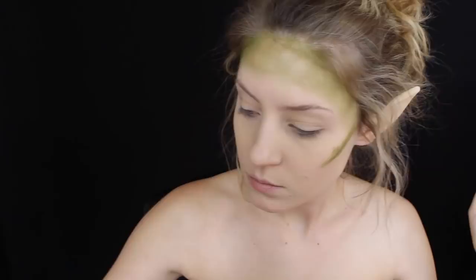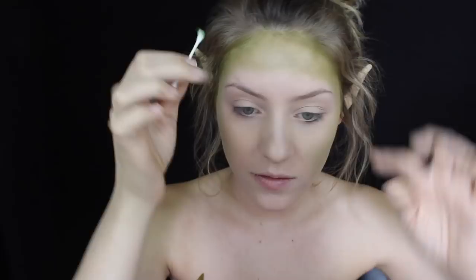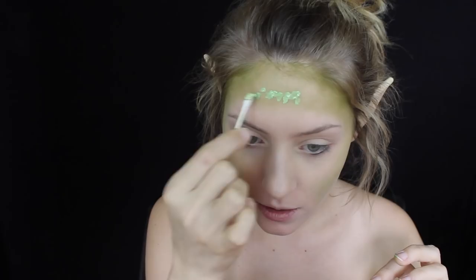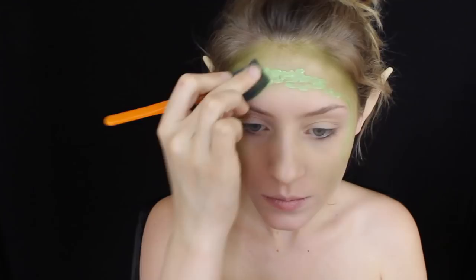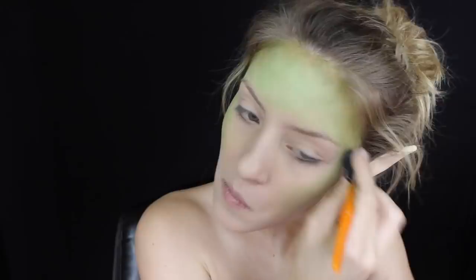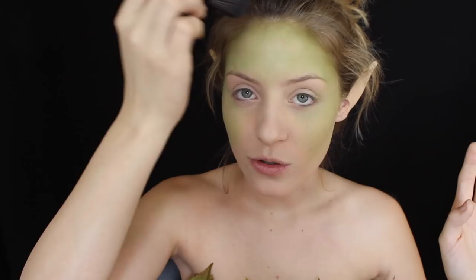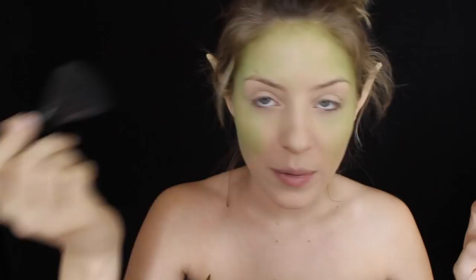Then I mixed the green and the white from that same Makeup Forever palette and used a little q-tip, applying that halfway into the green and blending it down a bit more to give it a lighter green effect. With the base color on, I'm taking a fluffy brush I don't mind getting dirty and buffing it out, because this grease paint is kind of hard to blend - it moves around if you rub it too much. I just want to make sure there's no natural skin color shining through.